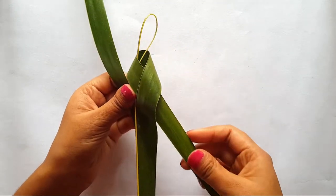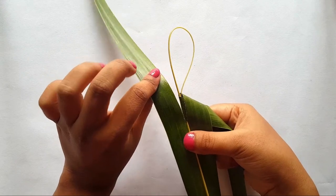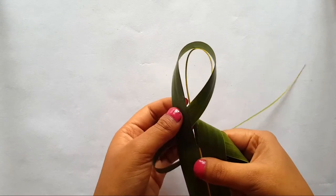Then pull it. Now do the same with the other side too — first hold it, then slide, then bring it closer to the starting point. Now rotate towards the inner side and again slide. Finally, the loop will go through the hole and pull it.